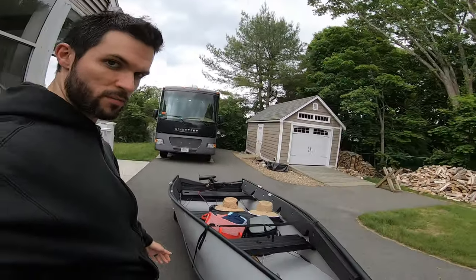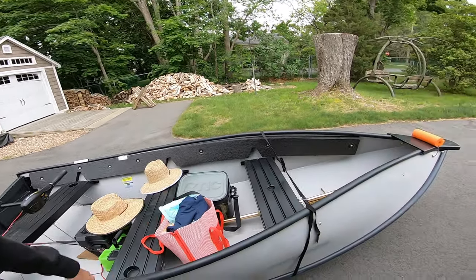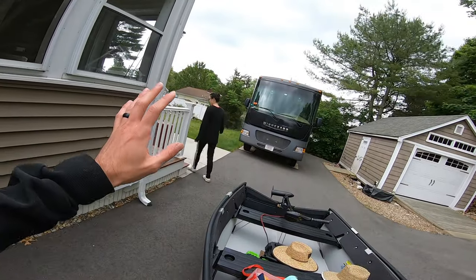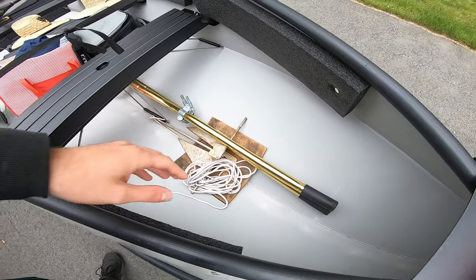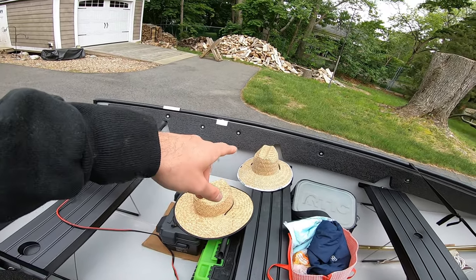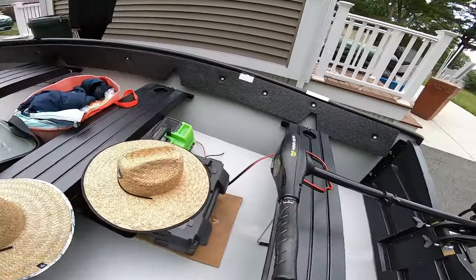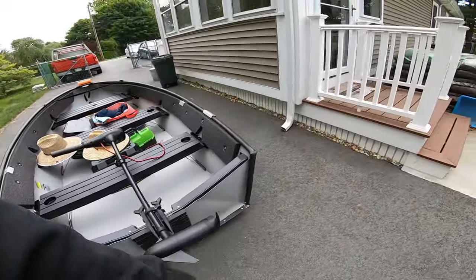All right guys, so we have the porta-boat pretty much all set up here. As you saw, it was pretty simple. I already had the thing basically assembled. The only thing I had to really do was put the motor on and put the battery in. Hi wife! We got paddles just in case, we have our anchor line tied on, we got an arctic cooler, our salt armor hat, and our Hemlock hat. We've got our 40-pound thrust Minn Kota Endura here. We're pretty much ready to go.